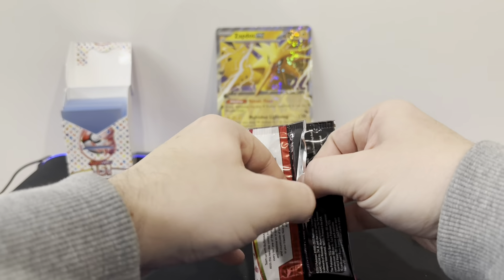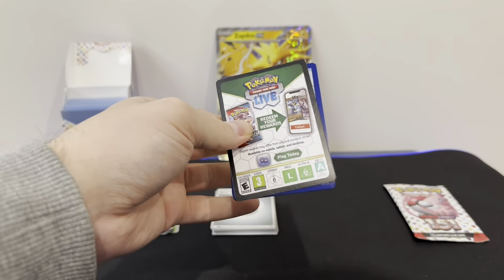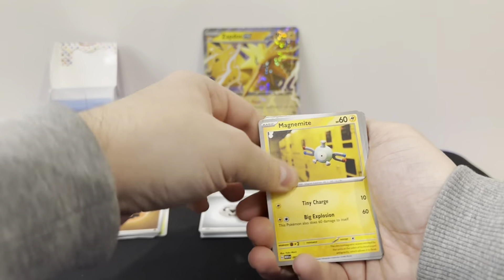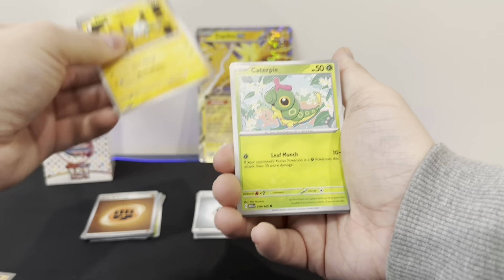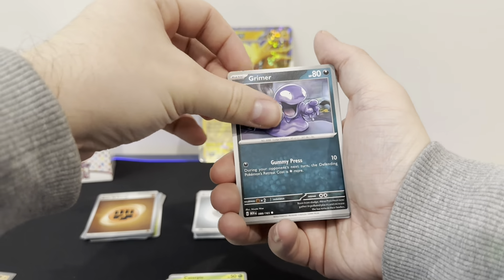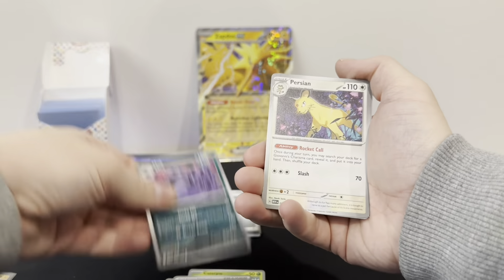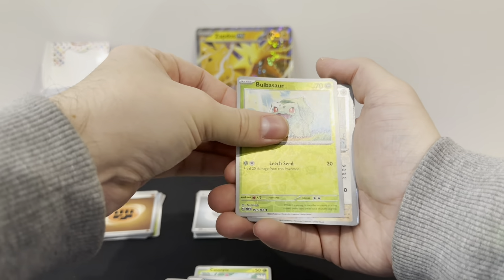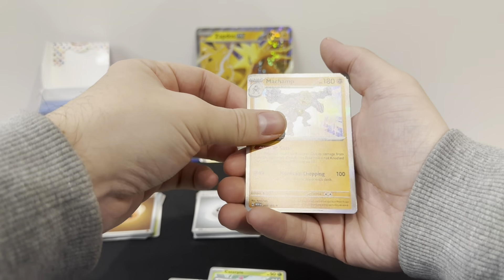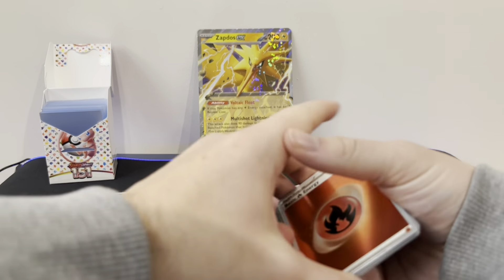Let's see what's in pack 3, see if we've got anything. Code card for y'all. Magnemite, Caterpie, Eevee, Grimer, Lickitung, Muk, Persian, Reverse Bulbasaur again, a Reverse Ditto, and a Holo Machamp with a Holo Fire Energy. So again, nothing great.